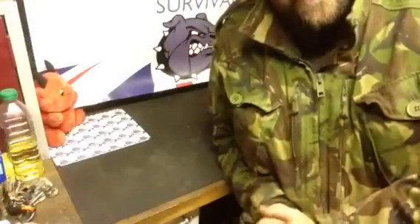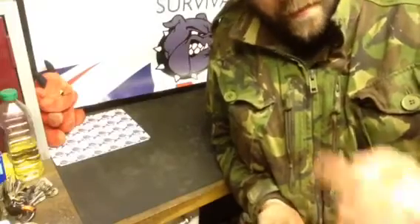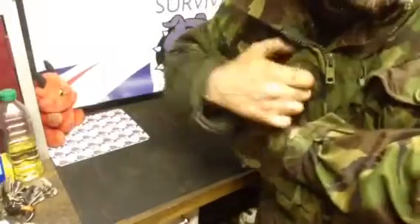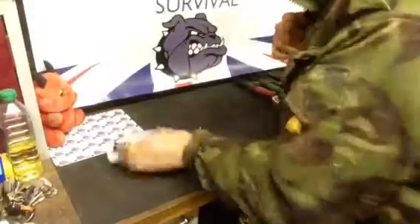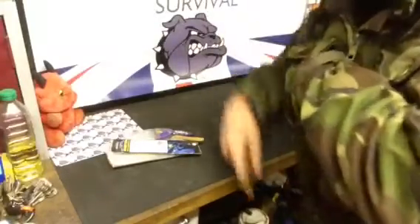Hello again YouTube, mad dog here, part three of this EDC carry back to the jacket. I'll do this as quickly as I can. I'll empty the contents of this last top pocket — I've got two more side pockets to go through.